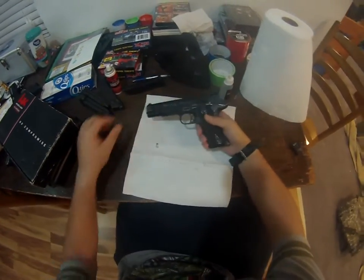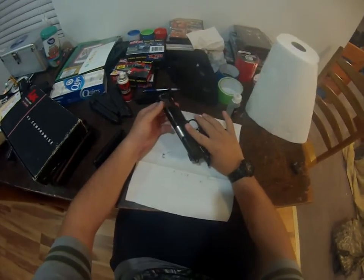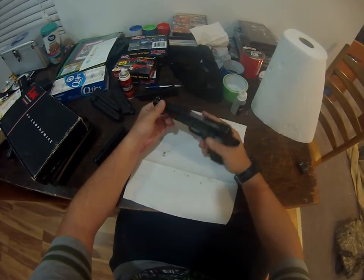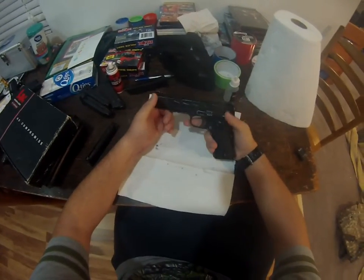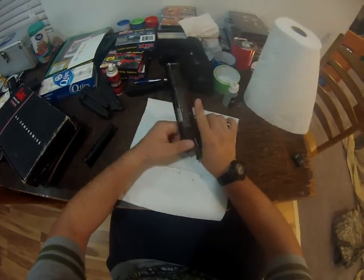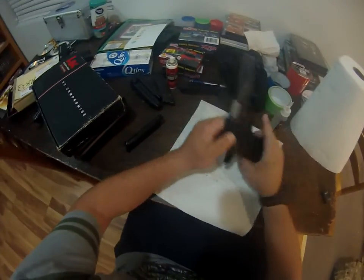Hey guys, this is Tony with Magmonkeys Airsoft. Today I've got another how-to video for you. I'll be cleaning and taking apart as well as gluing a 1911 made by Weetech. It's a single stack 1911.